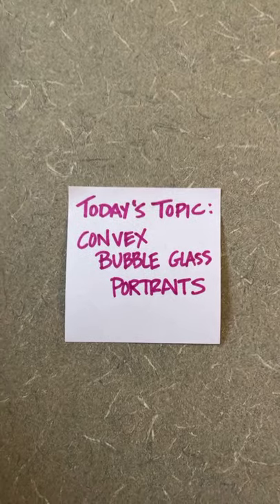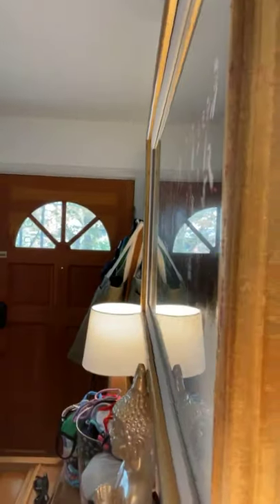Let me flip this around. So those of you who watch me often are going to be familiar with this portrait. This is my great-great-grandmother. I have a portrait hanging in my home and it is a bubble glass portrait. If you look at it from the side, you can see how the glass is curved. It's not a standard flat photo frame. For example, I've got my wedding photo over here, and if you look at that, you can see that you can't see the glass at all.